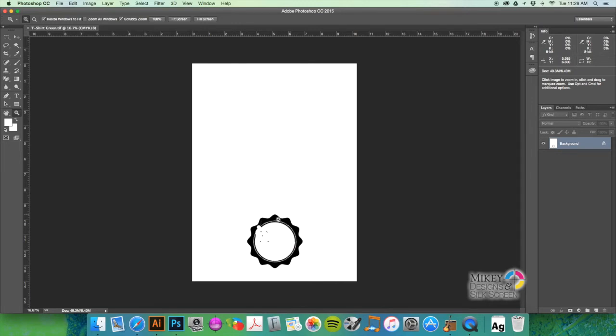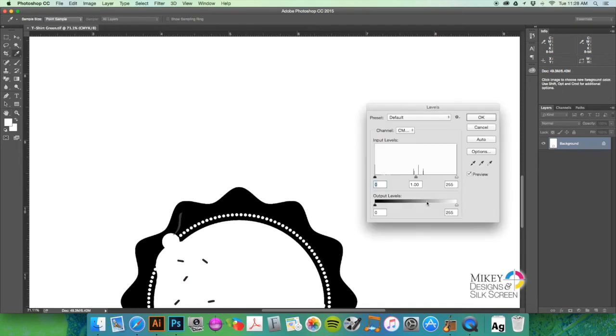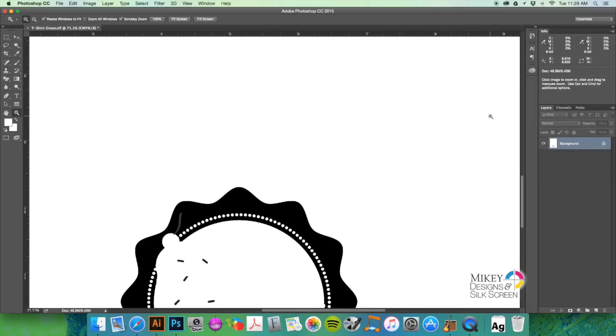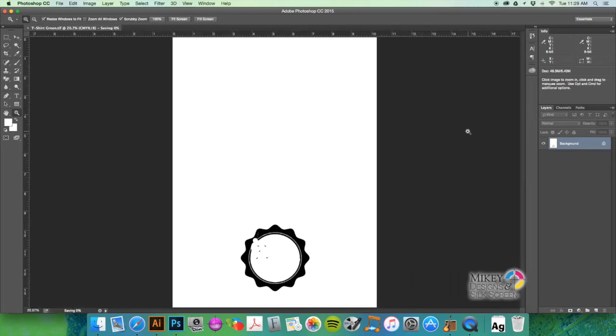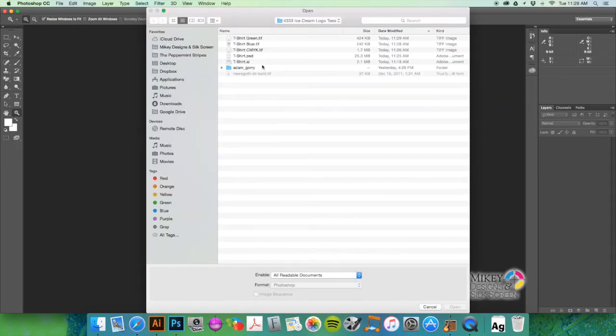Do the same for the second spot color file — open it, convert to grayscale, apply the same Levels correction if needed, save it, and close it. One thing I forgot to mention: go back to the CMYK TIFF and we'll check that one as well.